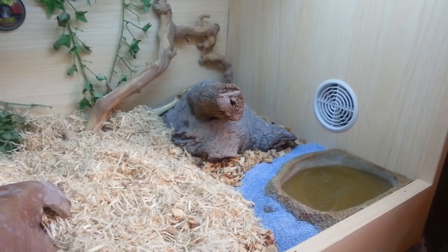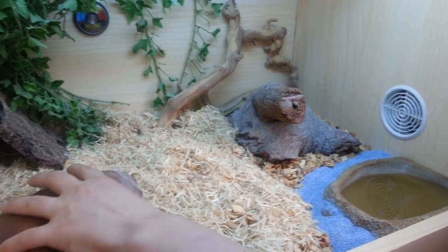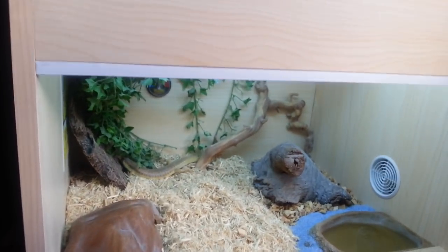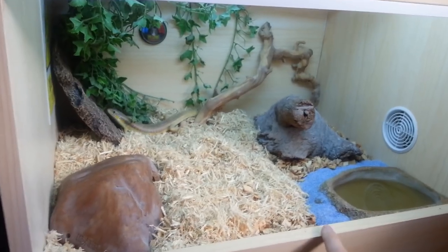He's just checking out his new viv because we've only just put him in it. We've just put him in the new setup. I've currently got the glass out for easy access — I made the viv myself, I can just remove this strip and slot it out.